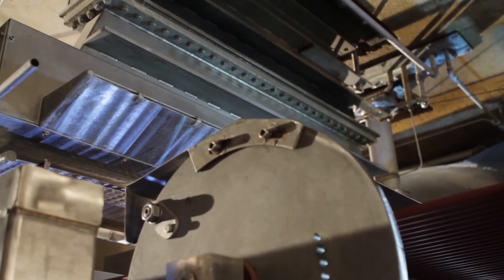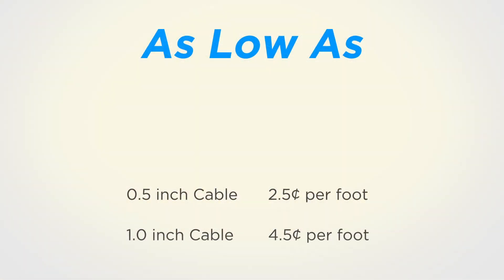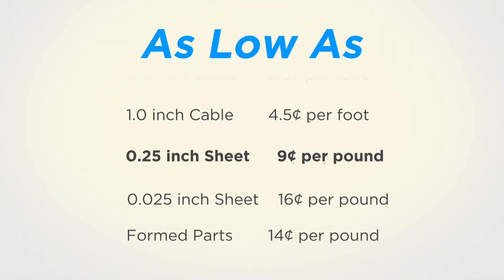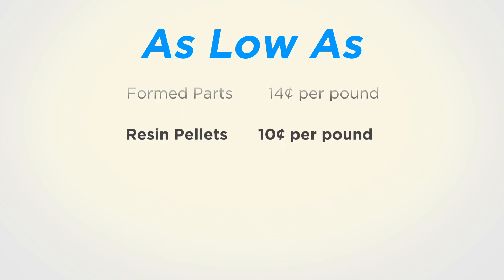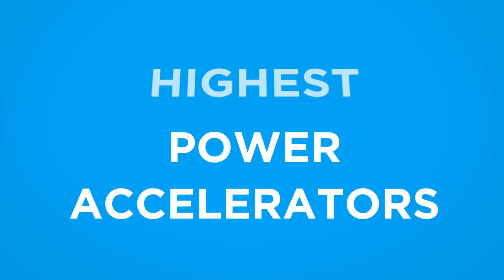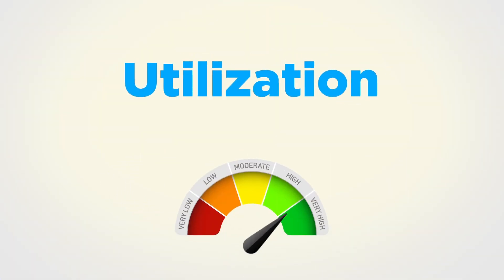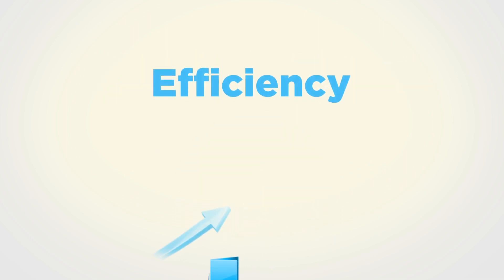What is the cost of electron beam processing at E-Beam? Our customers compete successfully with companies that have their own electron beam accelerators. E-Beam can do that because we operate a network of the highest power accelerators with a proven record of reliability, with cost-effective plant utilization, and a high level of processing efficiency.